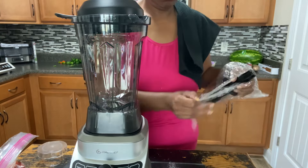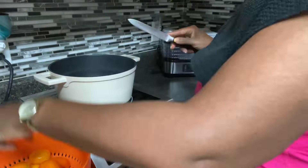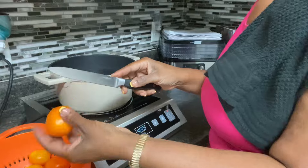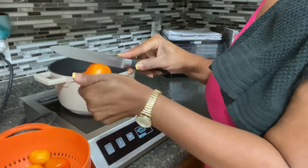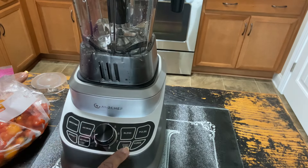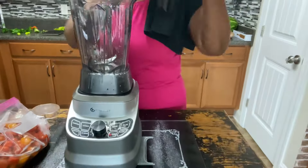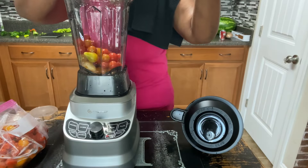I'm also using my extra burner, which also happens to be from AM's Chef. This is going to help free up some stove space so I can start working on my salsa. This blender has five functions: smoothies, ice crush, puree, blend, and pulse.